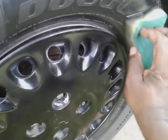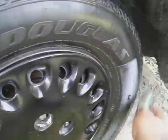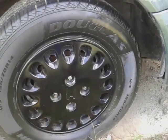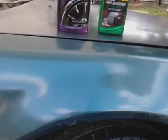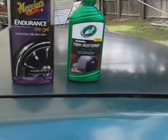As y'all can see, that Turtle Wax Trim Restore is some really glossy stuff starting out. I wanted to see if it glosses better than the gel. That's the first coat — look at that stuff. I wanted to see if it's glossier than the Endurance Tire Gel, which is why I had to compare these two just to see the difference between them.